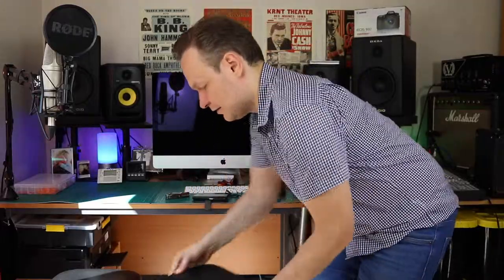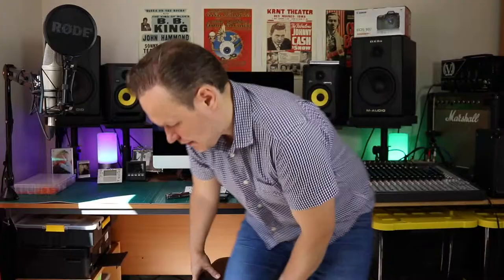I want to share my story. I had a road accident about 15 years ago where I messed up my back and my neck, and practicing guitar for many hours is quite tricky. Having a proper guitar posture is something that really helps me, so I'll show you now how I sit and practice guitar while sitting down.